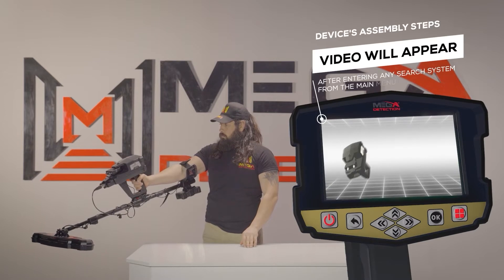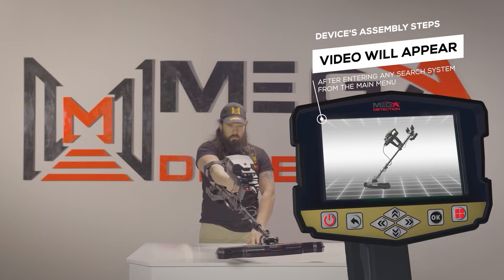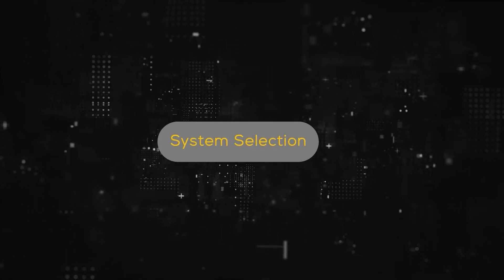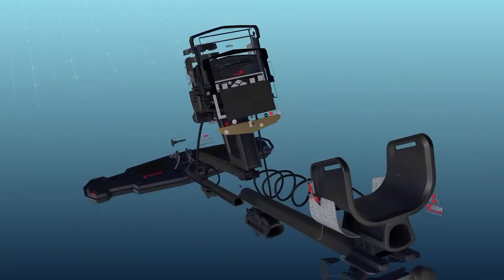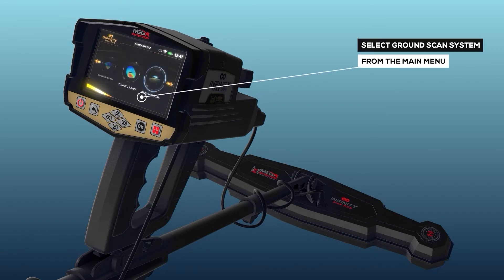Note: immediately after entering any search system from the main menu, a video will appear which will notify the device's assembly steps. To start using the Ground Scan system, select it from the main menu.